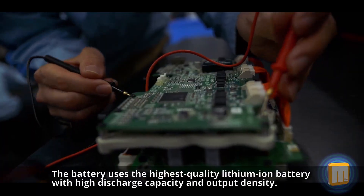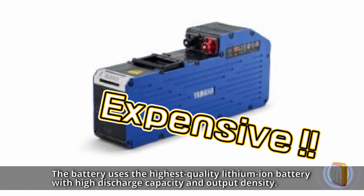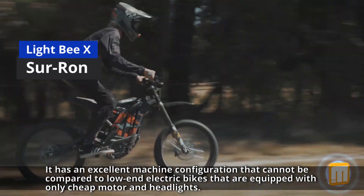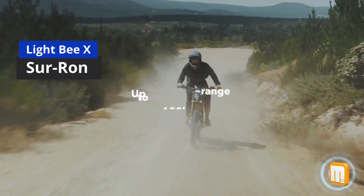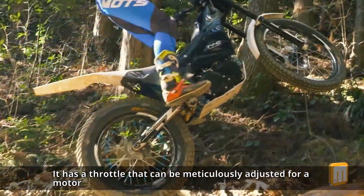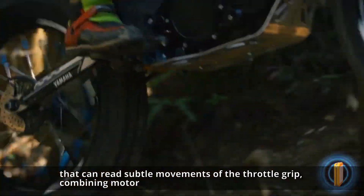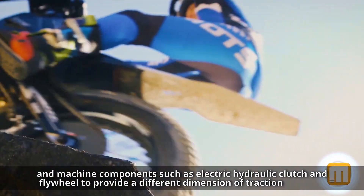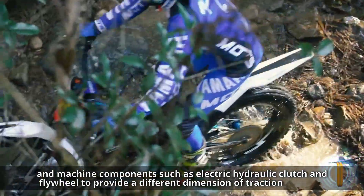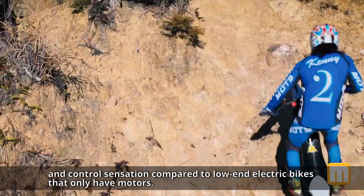The battery uses the highest quality lithium-ion battery with high discharge capacity and output density. It has an excellent machine configuration that cannot be compared to low-end electric bikes equipped with only cheap motor and headlights. It has a throttle that can be meticulously adjusted for a motor that can reach subtle movements of the throttle grip, combining motor and machine components such as electric, hydraulic clutch and flywheel to provide a different dimension of traction and control sensation compared to low-end electric bikes that only have motors.